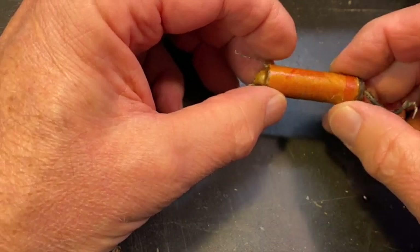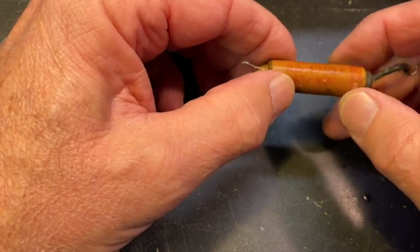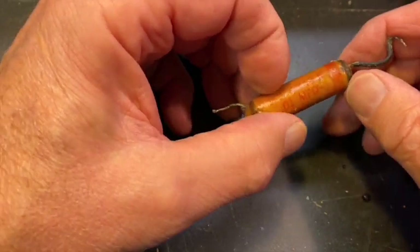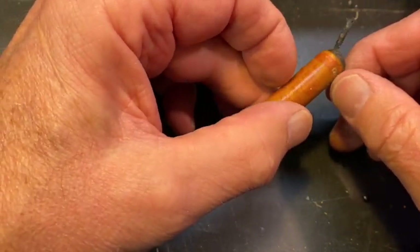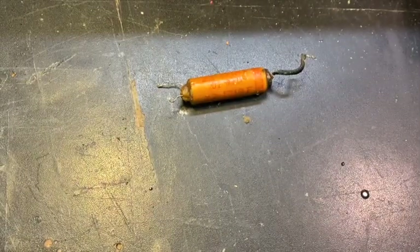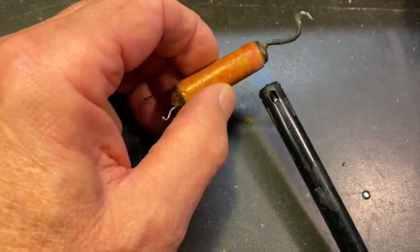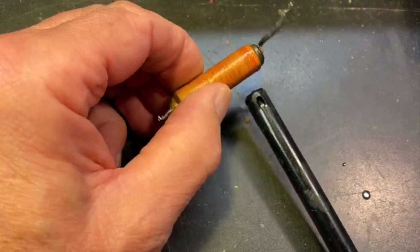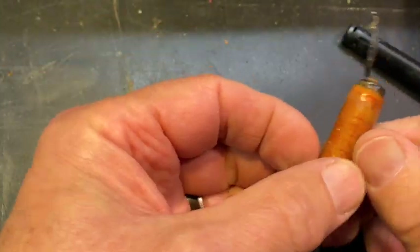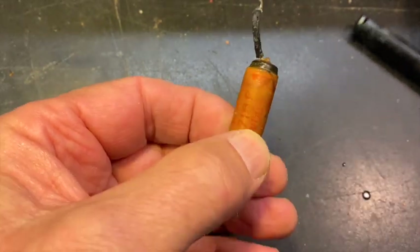It's a Zenith-made 0.01 microfarad, 400 volt cap with the Zenith patent and some text around it I can't quite read. I'll show you a trick that sometimes helps read caps where the wax has deteriorated — just heat it up with a flame and it becomes a little bit more transparent sometimes, or a little worse other times.